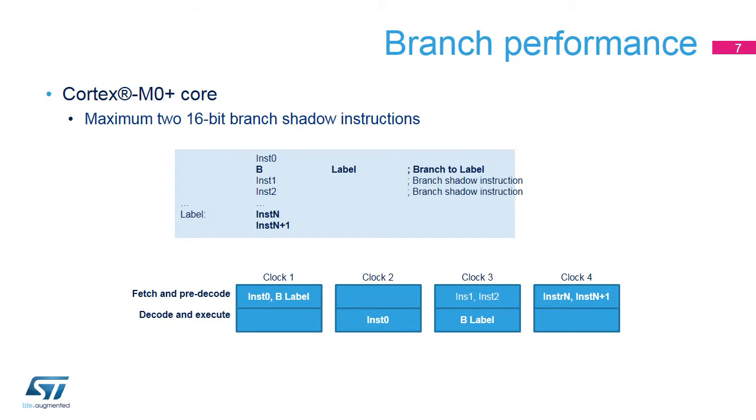The Cortex M0, M3, and M4 implement a three-stage pipeline: fetch, decode, and execute. The number of branch shadow instructions is larger, up to four 16-bit instructions.